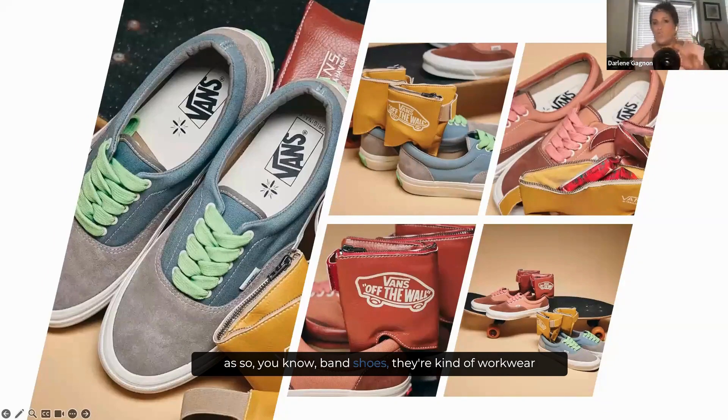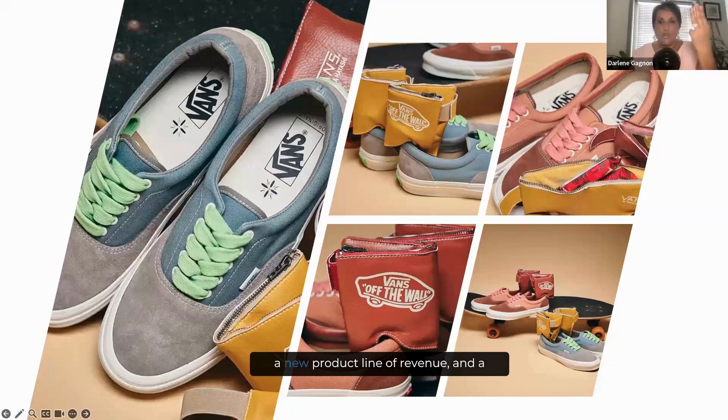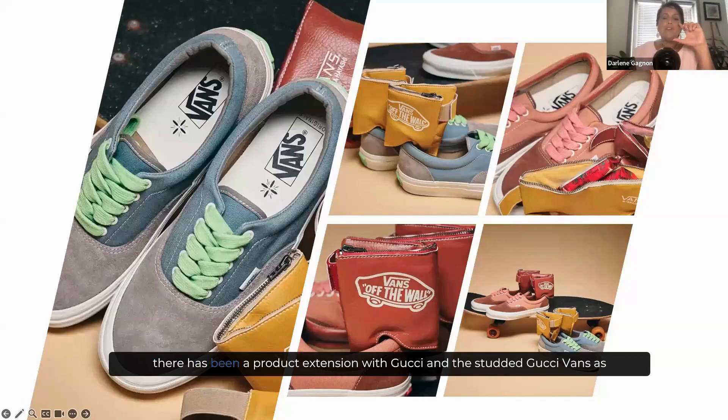Vans shoes have kind of a workwear, outdoorsy direction, but here she's created a shoe that protects the ankle for the skater. So taking a product, adopting it with a new strategy, creating a new product line of revenue, and a new creative invention.